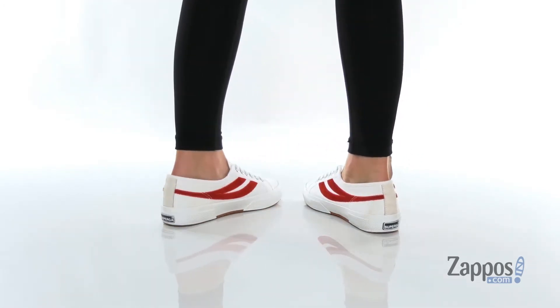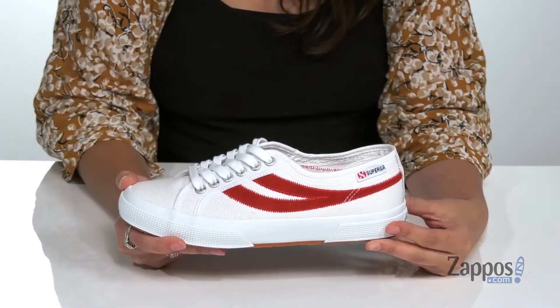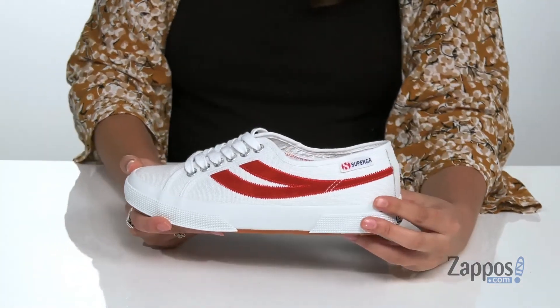Are you feeling retro and sporty? Well then these sneakers are definitely for you. They're crafted with a canvas upper and they're available in a variety of colorways.